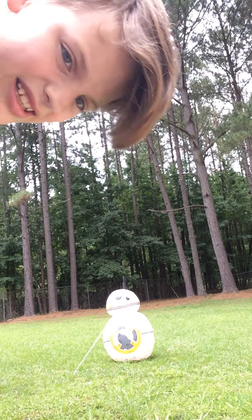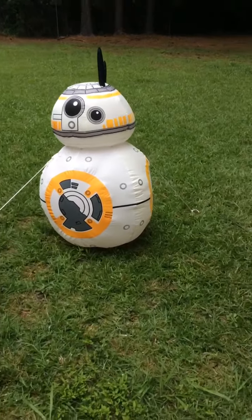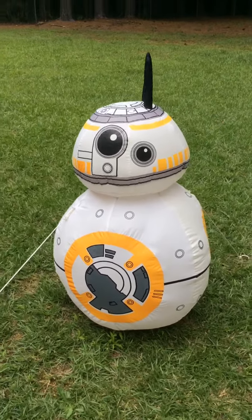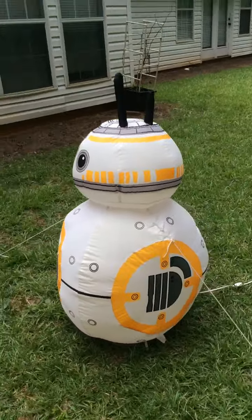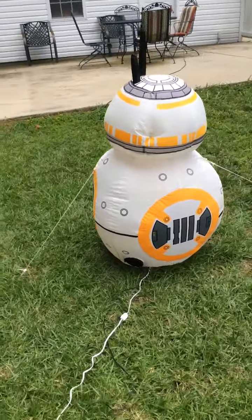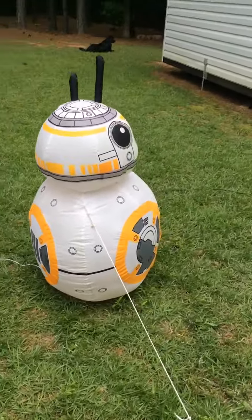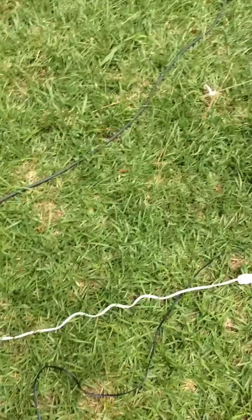Alright, there he is. Let me go ahead — I'm not doing a review, I'm just doing a quick glance at him during the daytime. He inflates very tightly, which is really nice.